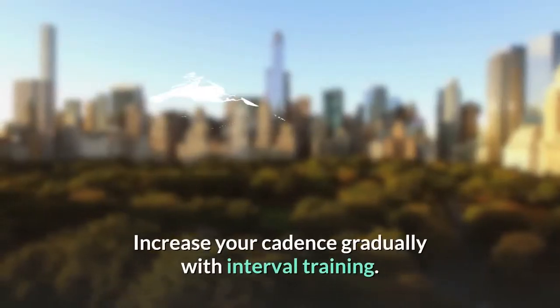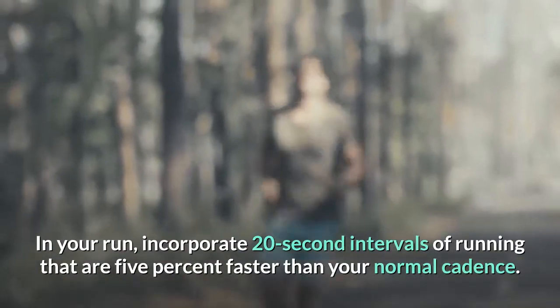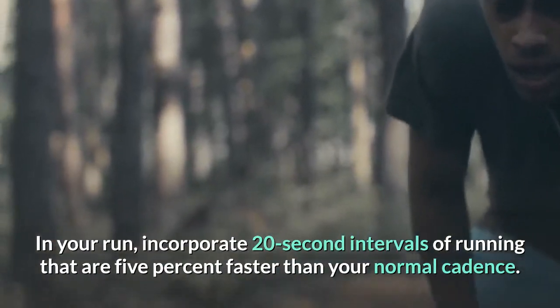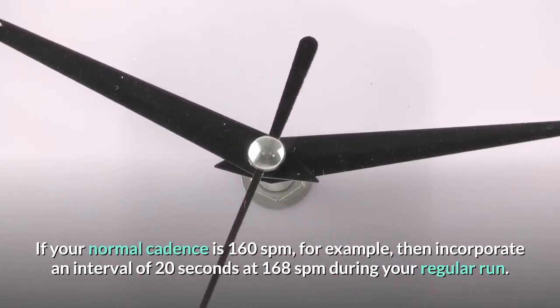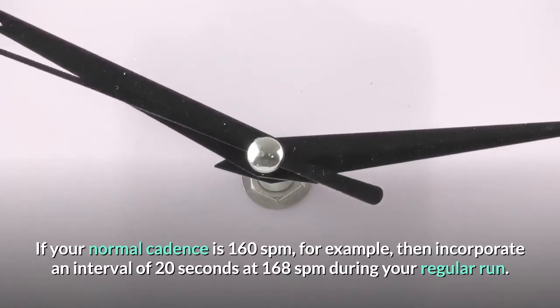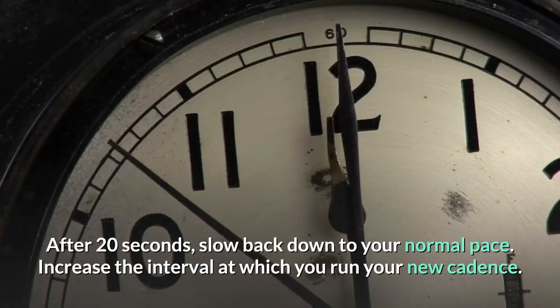Increase your cadence gradually with interval training. In your run, incorporate 20-second intervals of running that are 5% faster than your normal cadence. If your normal cadence is 160 SPM, for example, then incorporate an interval of 20 seconds at 168 SPM during your regular run. After 20 seconds, slow back down to your normal pace.